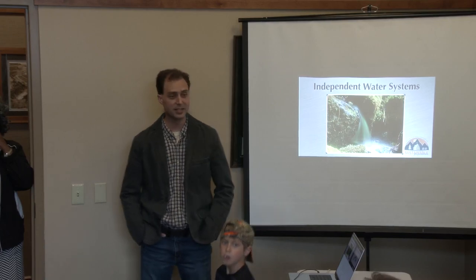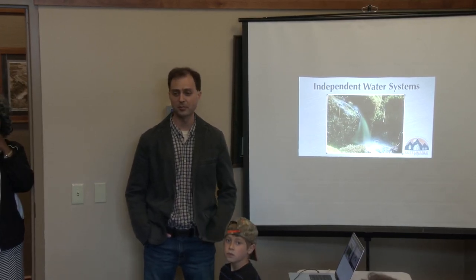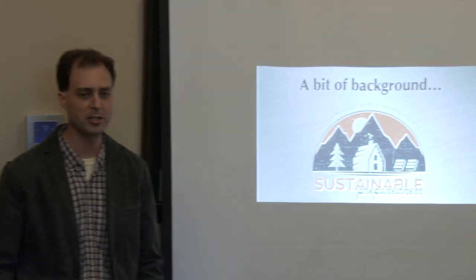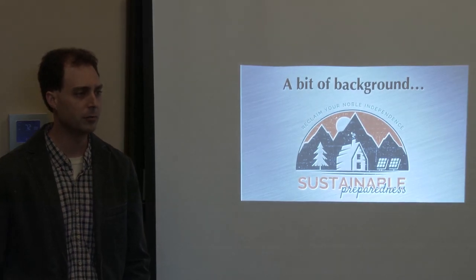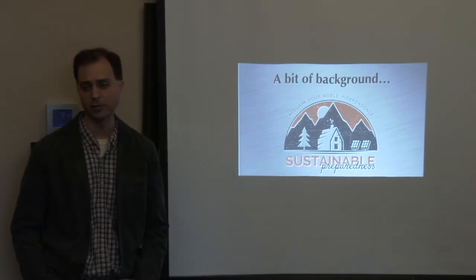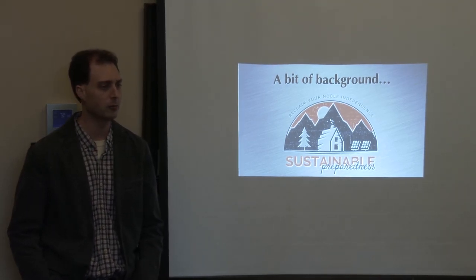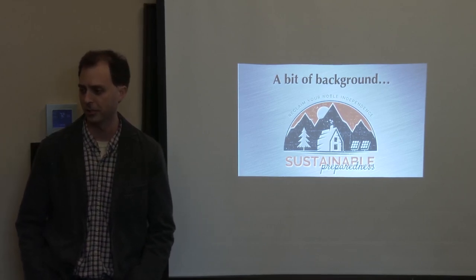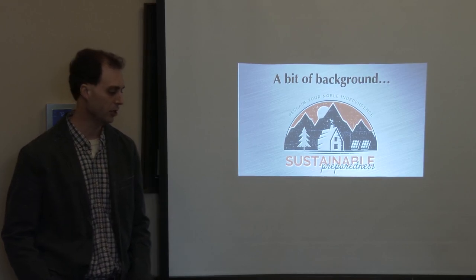This class is about independent water systems — how to set up a water system where you are not dependent upon utilities for your basic water needs. I'm Nick Meisner. I've been living off the grid up here in North Idaho for 20-some odd years. Over the years we've come in contact with a lot of folks, filmed many of them for our DVDs, who had a variety of different water systems and came up with creative ways to solve these problems.